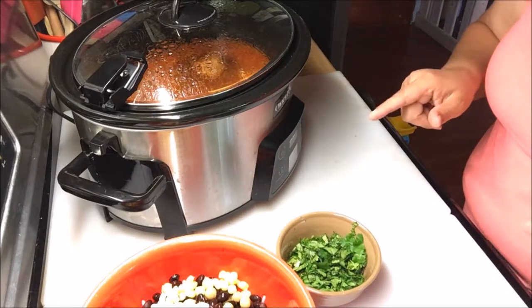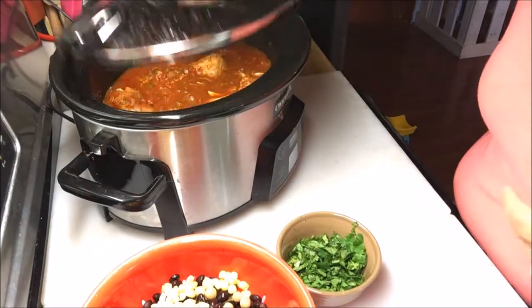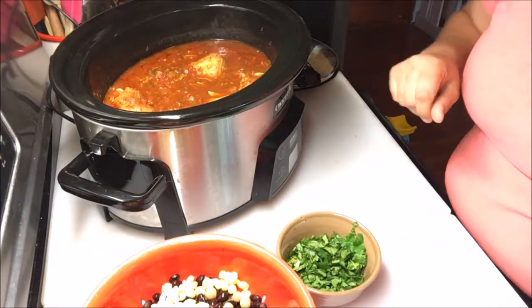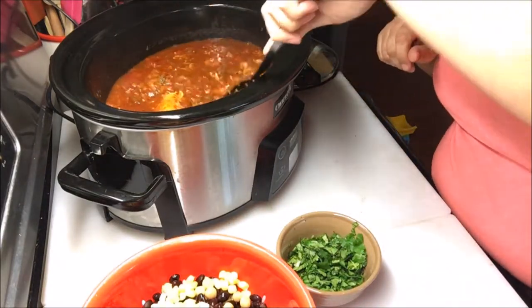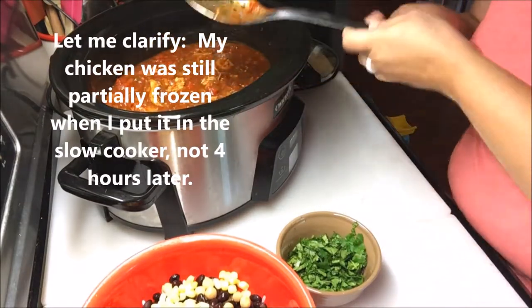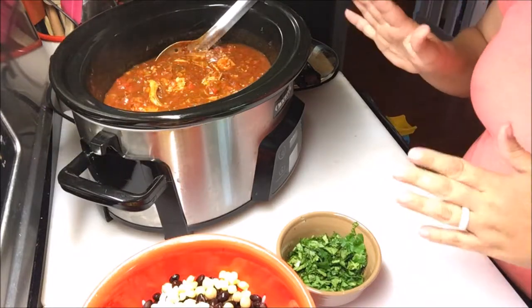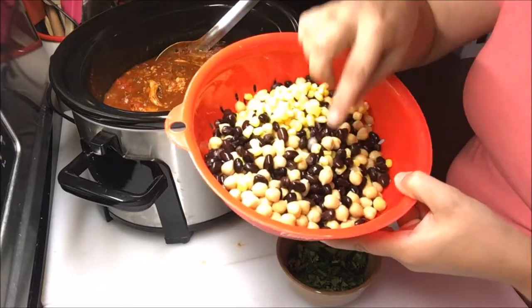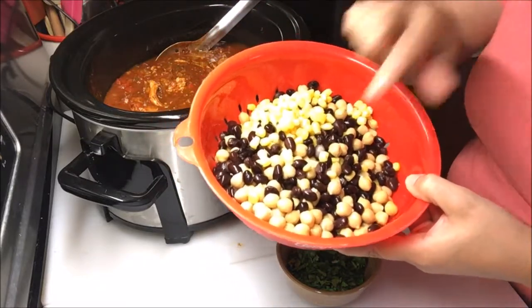It's time to add the next set of ingredients to our slow cooker meal. I've already undone my lid, so I'm going to go ahead and set this to the side. I've stirred it up some — the chicken has started breaking up. Mine was still partially frozen, so it'll be ready in plenty of time. The rest of the ingredients you're going to add when you have 2 hours left on your cook time — a can of chickpeas or garbanzo beans.